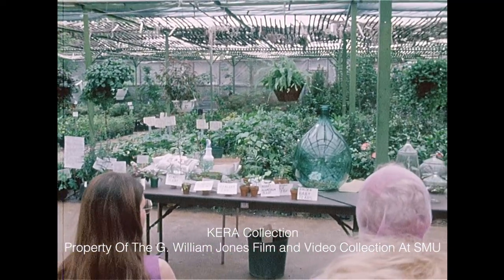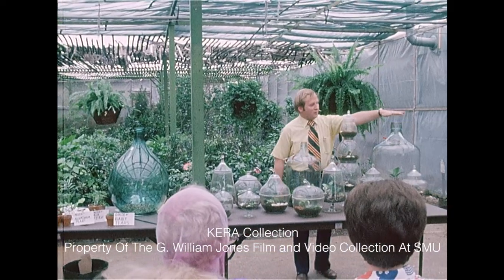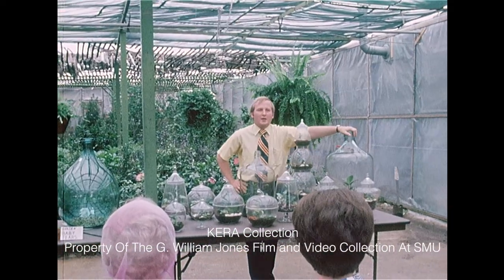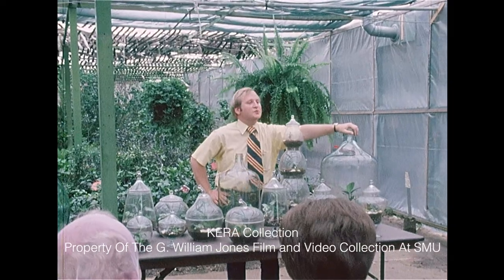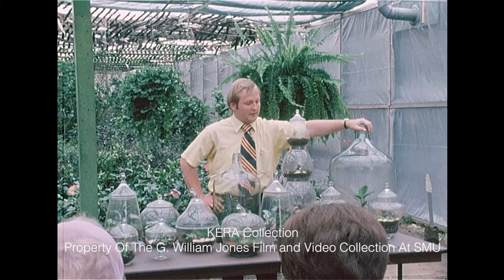We have, for instance, the big 20-gallon water bottles. These are really a challenge. These were acid bottles at one time. You can normally collect these if you go down to Canton and places like that. Always be on the lookout for new types of containers and different colors and this sort of thing.